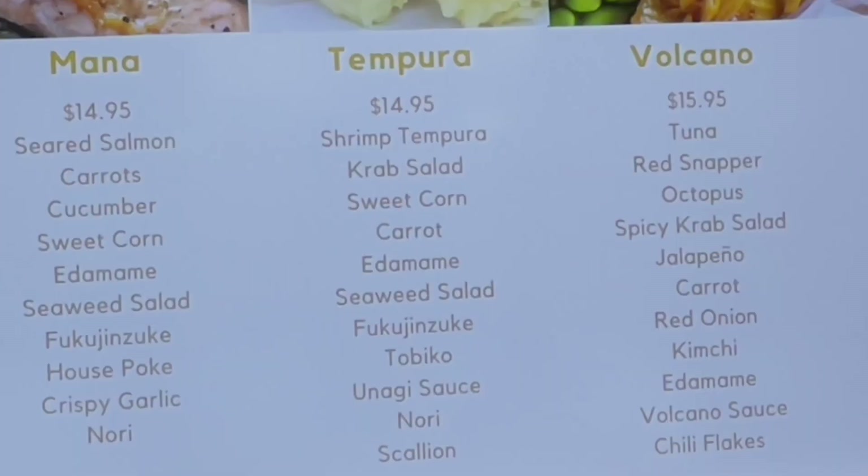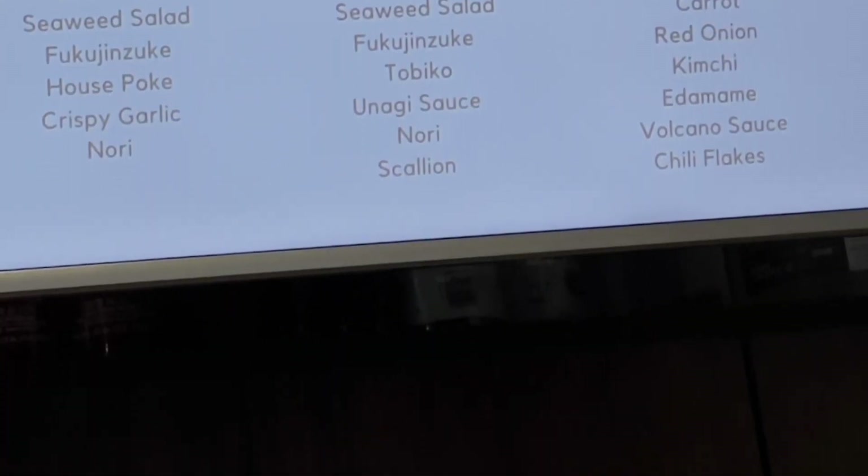Do you want to tell them what bowl we got for part three? We got the tempura bowl. This is actually our second time having tempura — we had it on the first one. Now we've had it again on the third. And this will be our first time having the crab salad. We have half spicy and half regular.